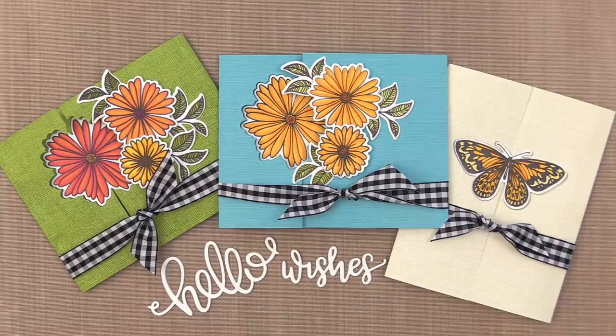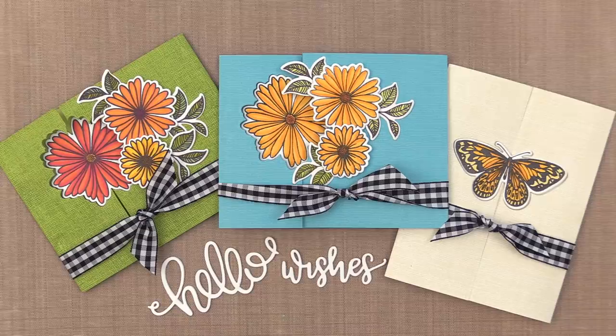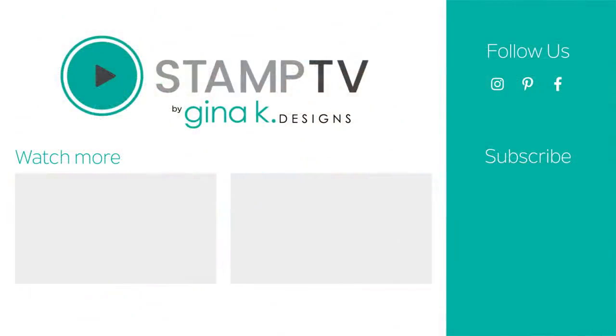The Elegant Astors card kit is now available at GinaKDesigns.com along with our other beautiful new release stamp sets. I hope you've enjoyed today's Stamp TV video and I hope you'll give some of these gatefold cards a try. Here are a couple other videos you might like — don't forget to hit the subscribe button. Thank you so much for watching and I'll see you again soon.